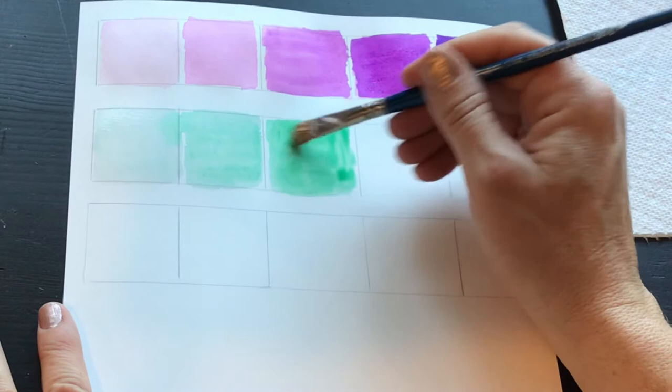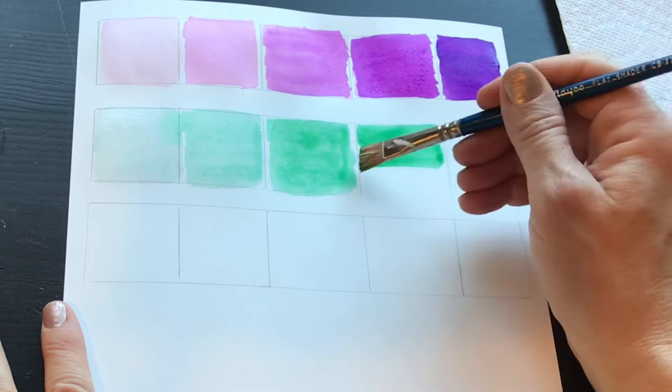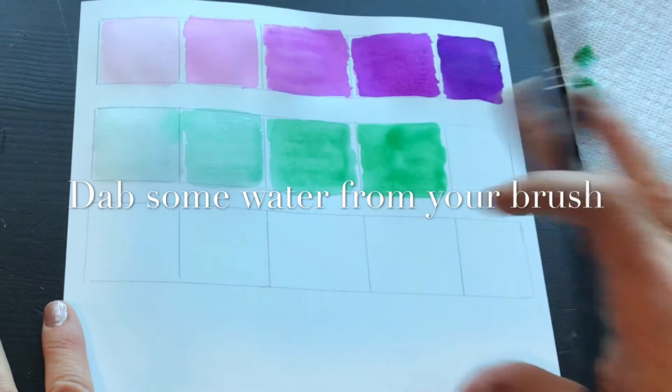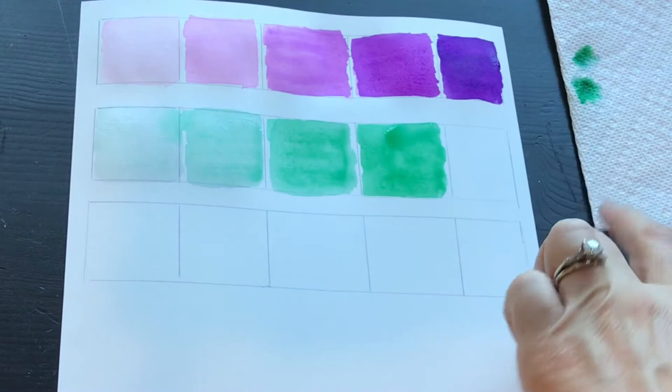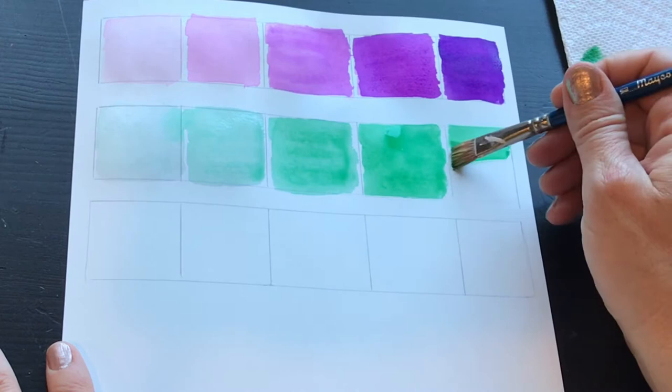A little more pigment and a little less water into spot number four, and I just fill that in. For the last one, if you want to get the water off your brush you can dab it on a paper towel — I always keep a handy paper towel nearby to blot out mistakes, stop runs, give texture, or just get a little bit of water off the brush. Paper towels can be used for so many things in watercolor, so it's important to always have one or two close at hand.